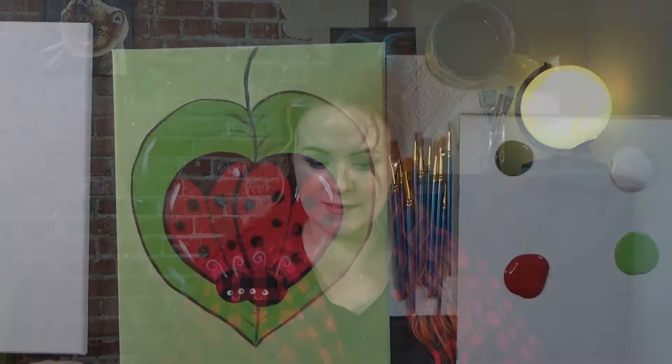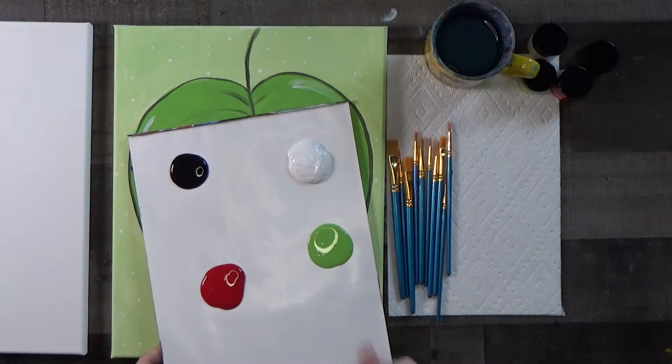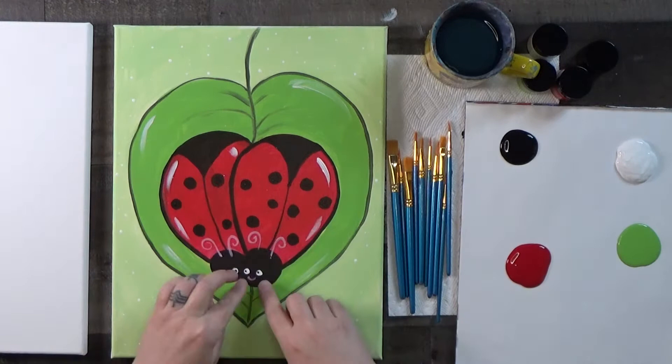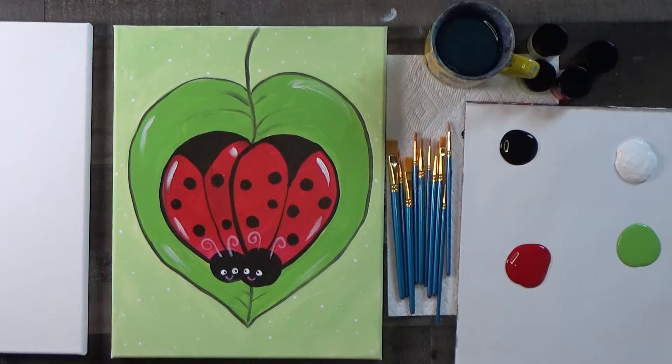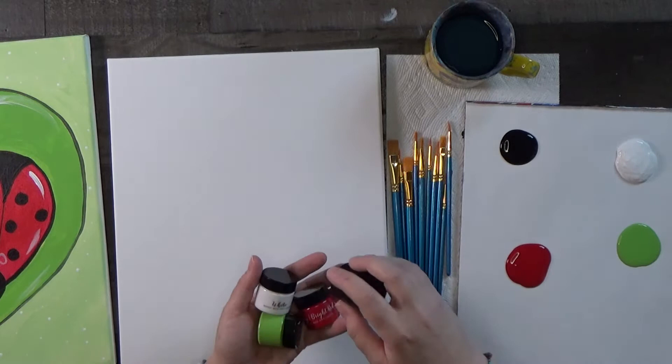Let's zoom in and get started. We have four colors: black, white, apple green, and bright red. It's fun to work with just four colors. Our ladybugs slightly overlap each other and form a heart shape. I actually designed this painting about ten years ago but gave it a refresher and upgrade. We sell this kit on our website gobox.com.